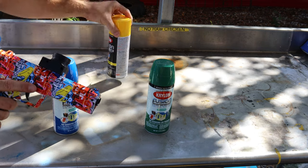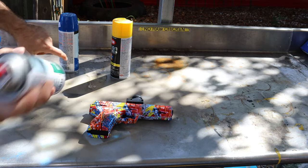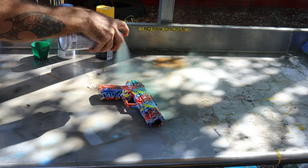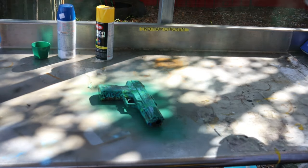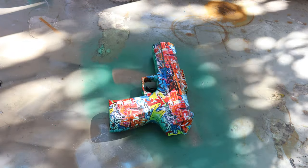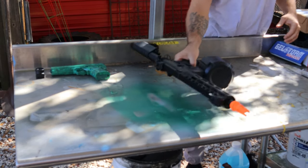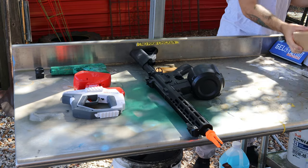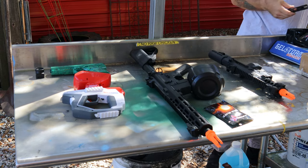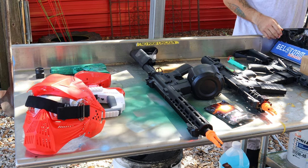Let's customize this awesome gel blaster. I picked blue, yellow, and green. I really don't have any technique, but let's see what it turns out like. I'm going to take this black hopper off and leave that black. It's kind of green-tinted — I like that a lot. It's nice and dry, let's flip it over and paint the other side. I really like the see-through green look — it looks super sick. Let's get these gel blasters set up and ready to fire and get some Orbeez made up.